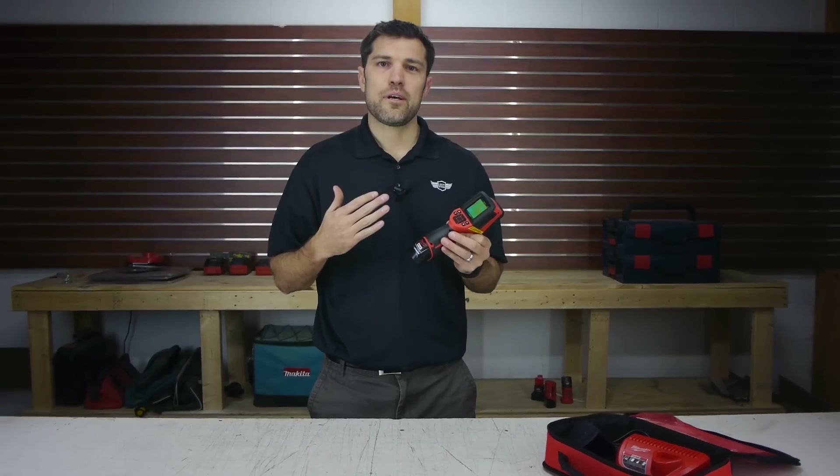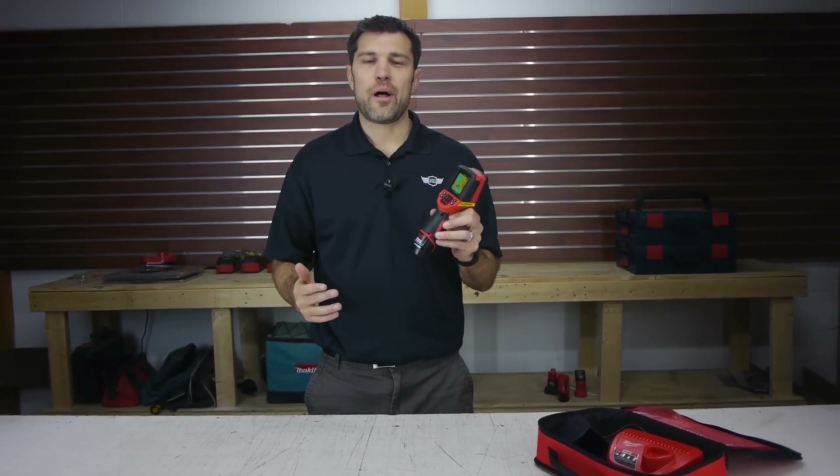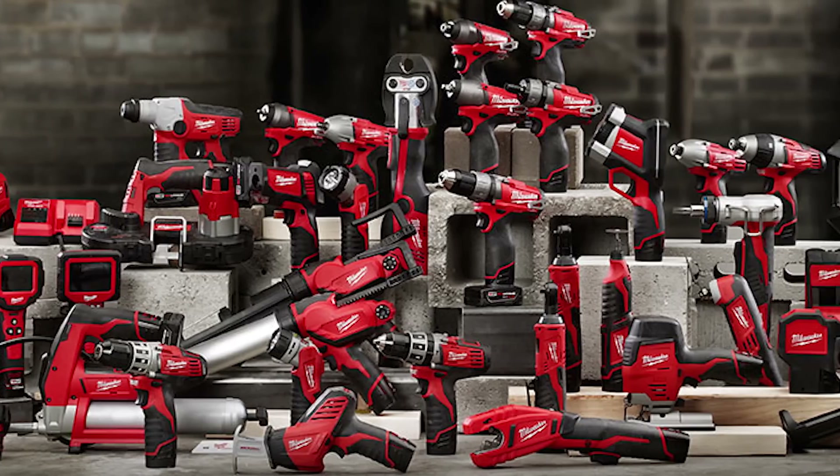So it really just puts this technology in a lot more people's hands. We're really excited about this. It works on the M12 batteries, and Milwaukee's got tons of the 12 volts out in the market.